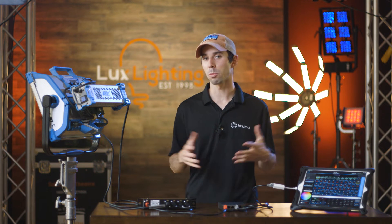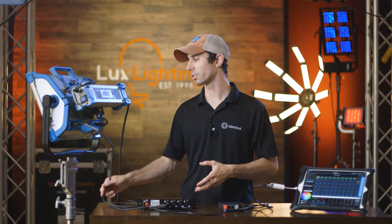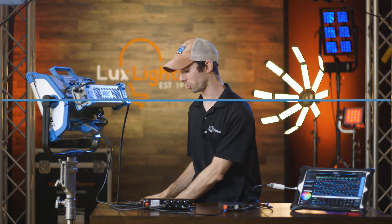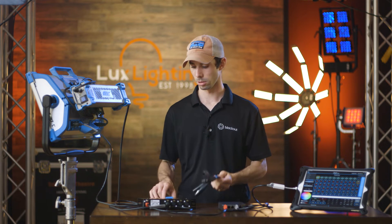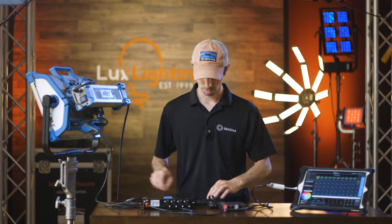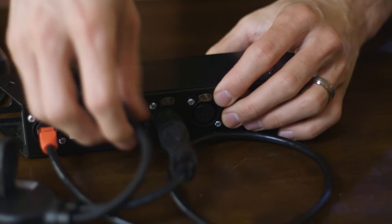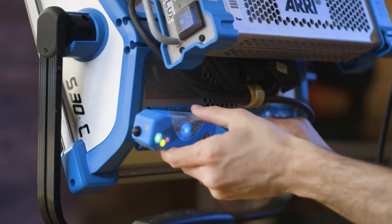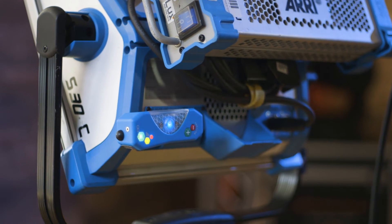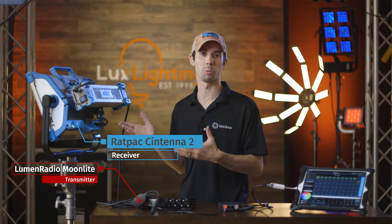While this is a great solution and by far the most robust because it has the least amount of latency, you may find yourself too tethered to your DMX cables, which is why a lot of people are turning to wireless DMX. Wireless DMX consists of a transmitter and a receiver system. I'll plug my transmitter into my gateway and my receiver into my light, and now I have an untethered solution which allows me to move about my lights more freely.